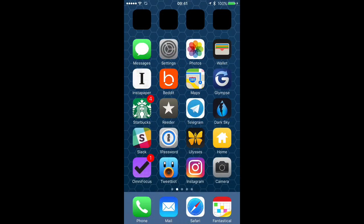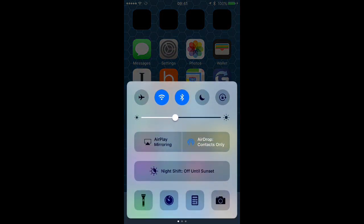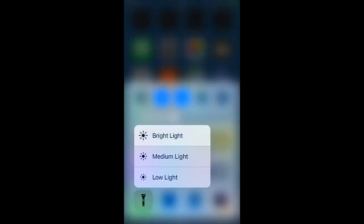Swipe up from the bottom of your screen to show the Control Center, and then you can tap the flashlight button to turn it on or off. And if you firm press on the flashlight button, you'll see options that let you set the brightness.